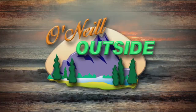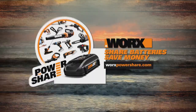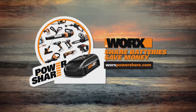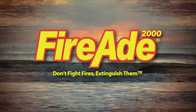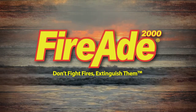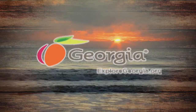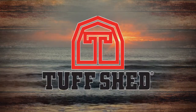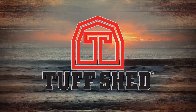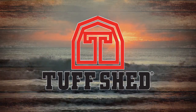There's more O'Neill Outside coming up, but first let's thank these sponsors: Works PowerShare — share batteries, save money. Enforcer FireAid 2000 — don't fight fires, extinguish them. Fisher's Choice Canned Baits. The Georgia Department of Tourism and Economic Development. And Tough Shed — the premier builder of sheds and garages. Check them out at toughshed.com.